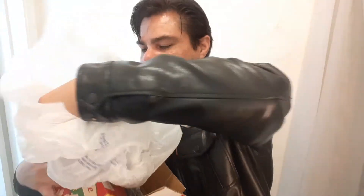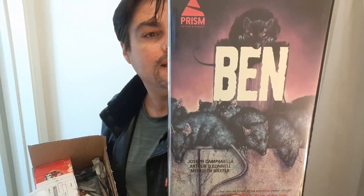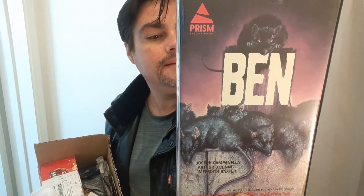Now let's take a look at Ben. This one's got a really cool cover — I remember seeing this artwork in video stores as a kid. If I'm not mistaken, in the movie Ben one of the characters is played by Meredith Baxter, who would go on to some acclaim in the 80s sitcom as Mrs. Keaton in Family Ties.